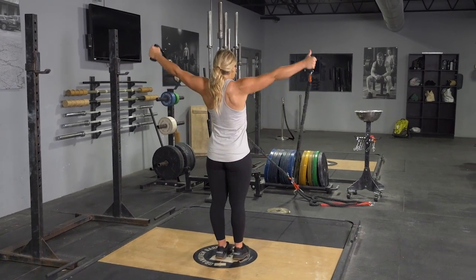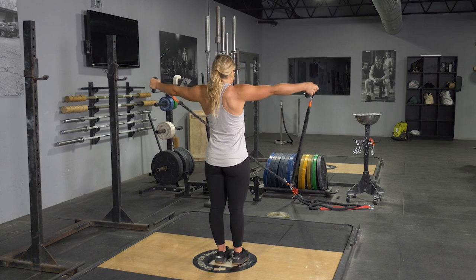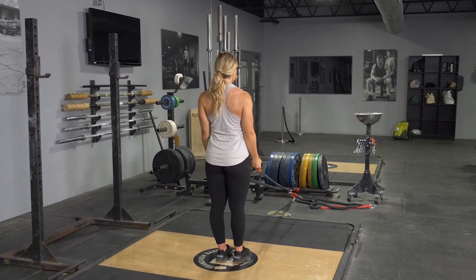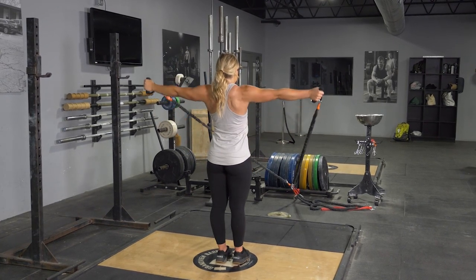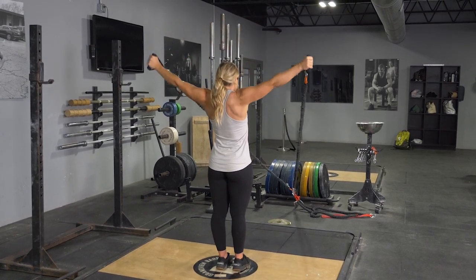To complete the windmill exercise using your T-grip band system, begin standing in an upright position, feet hip-width apart, grasping the handles, arms extended down, palms facing away from you.